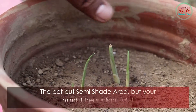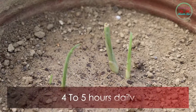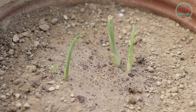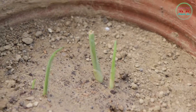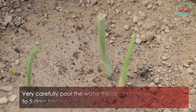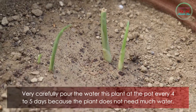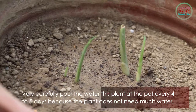Then move the pot to a semi-shade area, but make sure sunlight falls on it four to five hours daily. Another important point — water this plant very carefully, every four to five days, because the plant does not need much water.